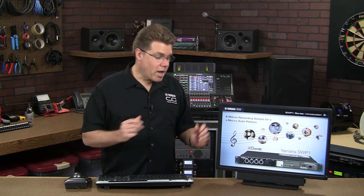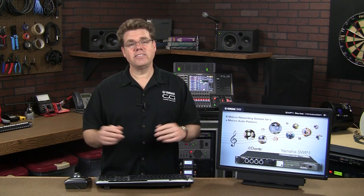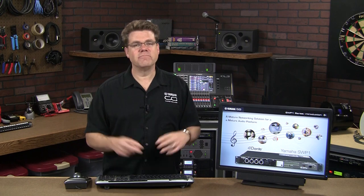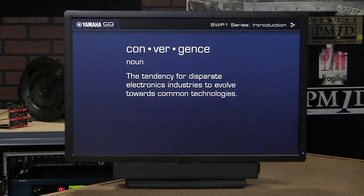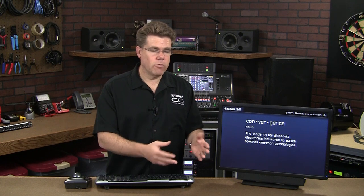To understand why Yamaha took on the task of creating a network switch specifically for the production world, let's discuss an age-old trend called convergence. Convergence is the idea that separate industries gravitate towards common technology platforms, often implying an IT-centric focus. Examples include phones going from analog POTS lines to voice over IP. In our industry, tape-based multitracks became digital audio workstations. And our conversation today is about transitioning from point-to-point digital interconnects like Lightpipe, AES-EBU, and MADI to a Dante networked infrastructure.